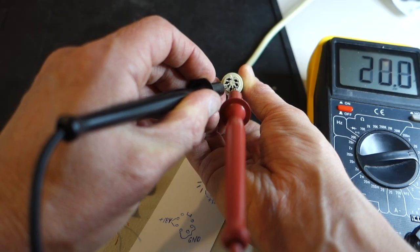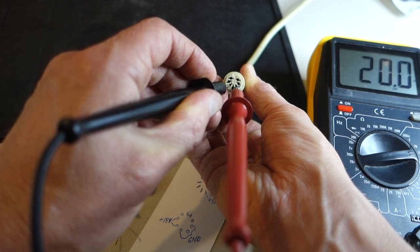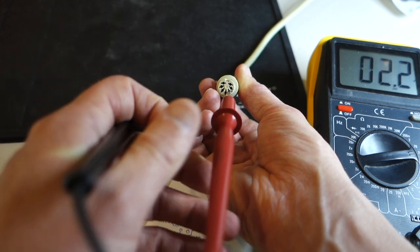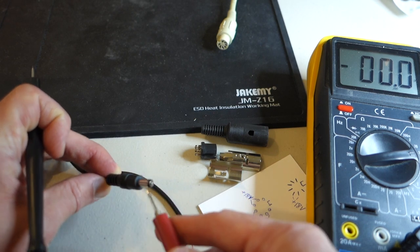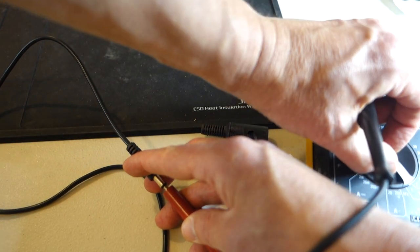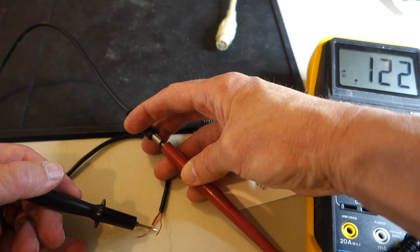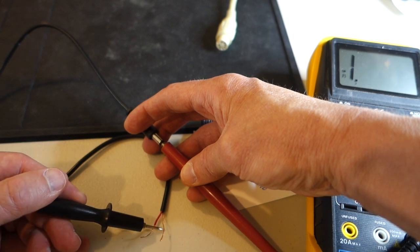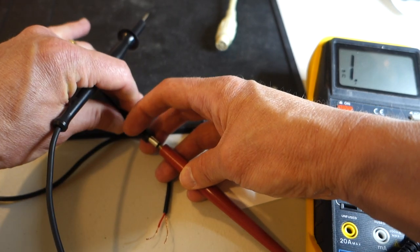With the multimeter on the pins, I'm getting plus 20 volts out of the standard Apple IIc power supply, which confirms I've got the pins correct. The last thing to check is my DC cord — the inside should be positive. Checking with the continuity setting, the red wire is positive, and it's not the black, which is good. Now I'm all ready to wire up the two plugs.